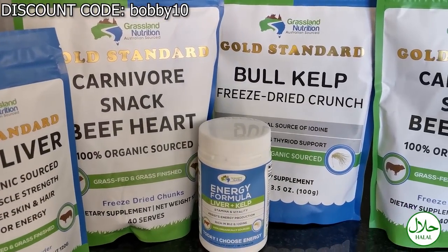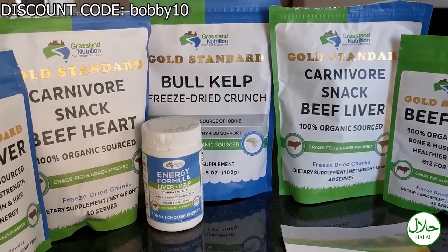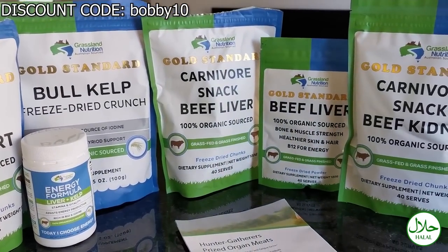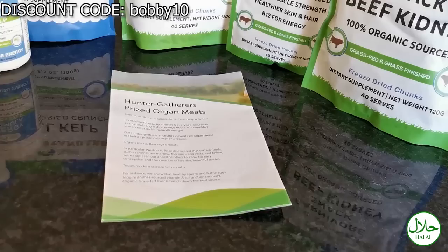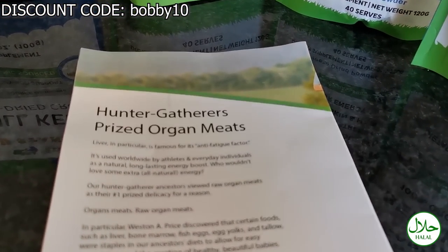Save 10% with my code BOBBY10 on raw organic grass-fed and grass-finished freeze-dried organ meats from Grassland Nutrition. Link in the description box.